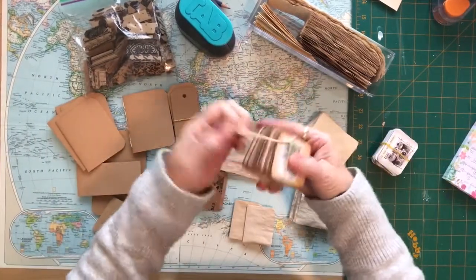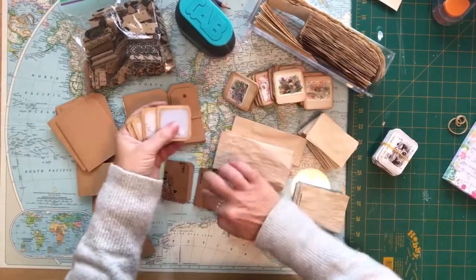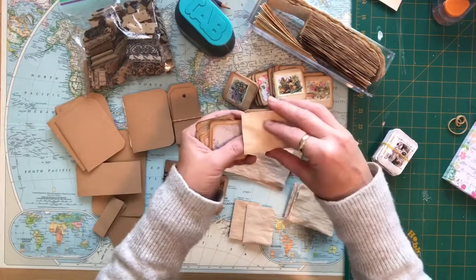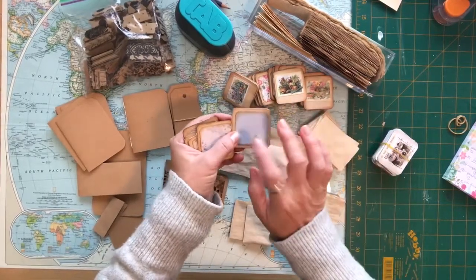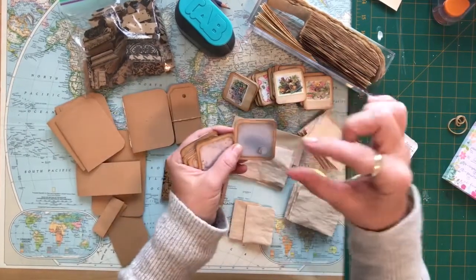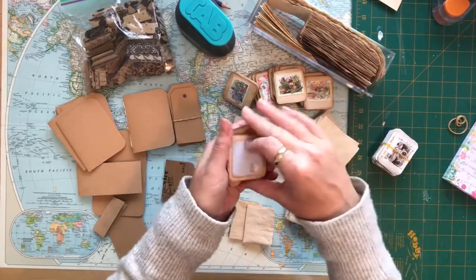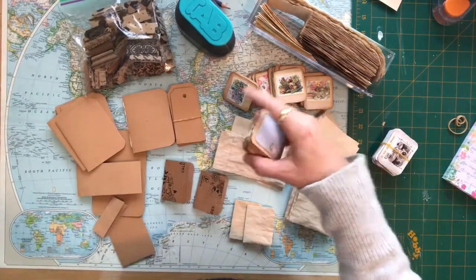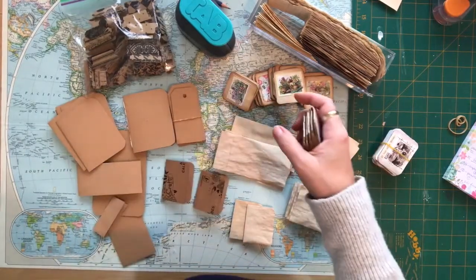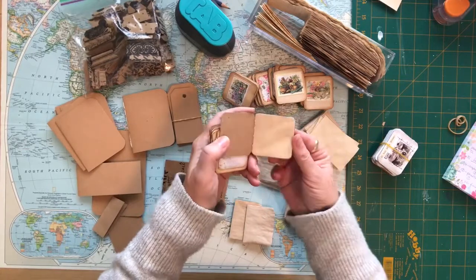These are the ones I just made, again from this packaging, and what I did was just cover them with some of the scraps of tea-stain paper. When you buy scrapbooking paper, if you flip over on the back, sometimes they give you little tiny one-by-one previews of what the paper looks like. I've cut out some of those and put them in my scrap bin, and I actually use those for the front covers of the little journals.